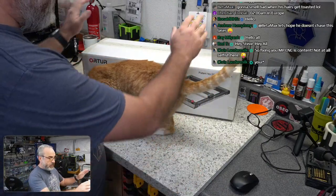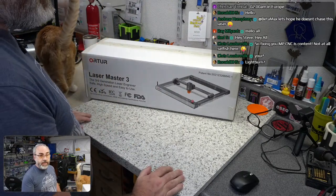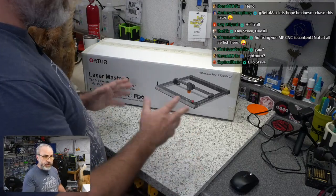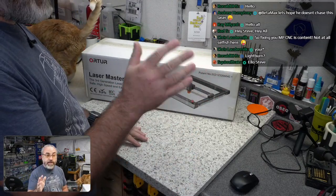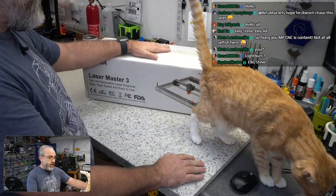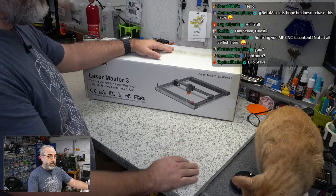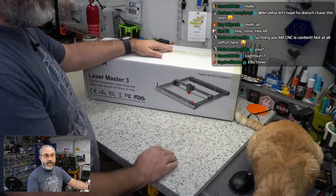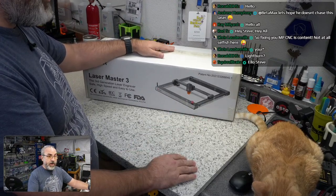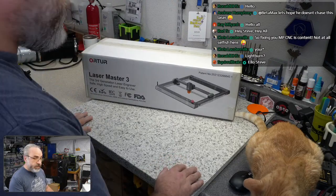So we are going to talk about this laser and its capabilities. As we talked about in the July stream, we're going to go over some of the safety issues. Maker's News did a video on these — these are a tool that needs to be respected. Just like any other tool in your shop: table saws, band saws — they all have their own safety hazards you need to account for.